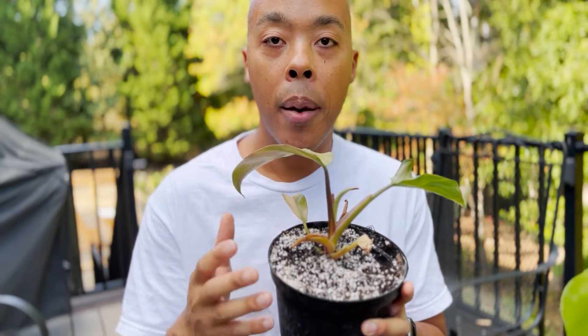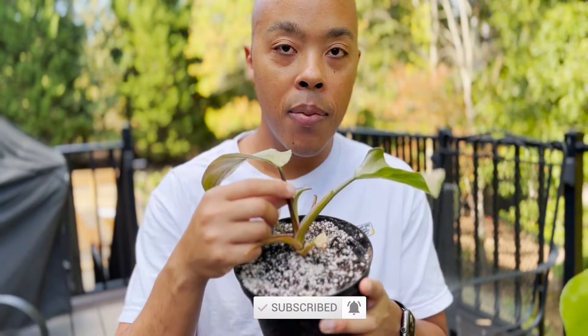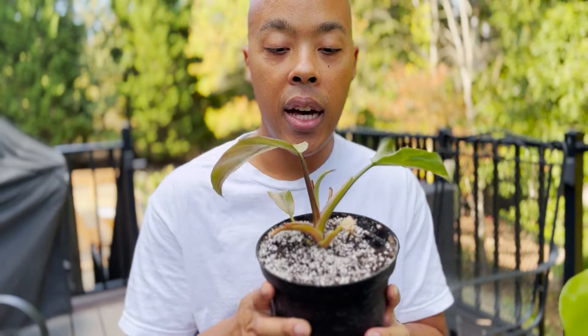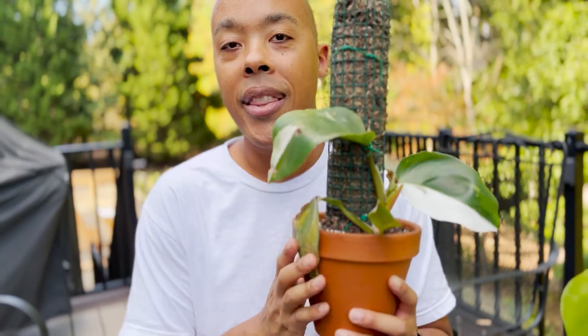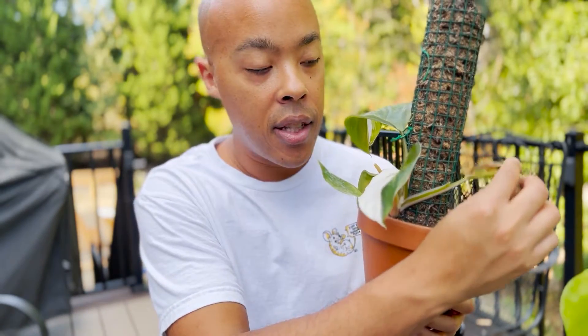One promising sign though is that this plant is not dead — it's actually pushing new growth. This leaf that is emerging is brand new. When I first got this plant it didn't have a leaf popping out of the middle, so I really wanted to give it as much sun as possible without killing it. This is the most exciting of the two stems I repotted because this is a brand new leaf.